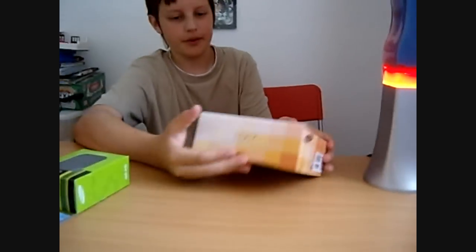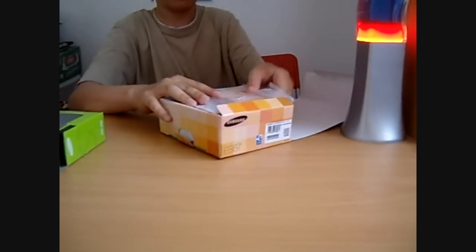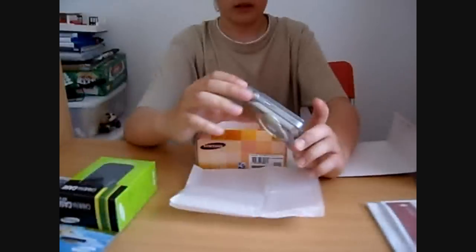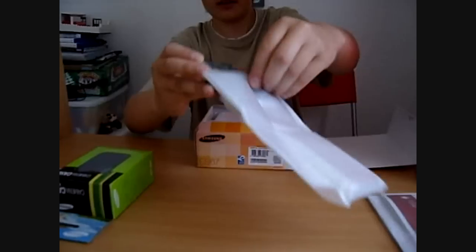Let me get this open — enough babbling. This is the quick start manual, pretty self explanatory. And this is the camera itself — take that out of the package. This is it, really slimline. There's 10.2 megapixels on the side there. It really does look like a very nice camera.